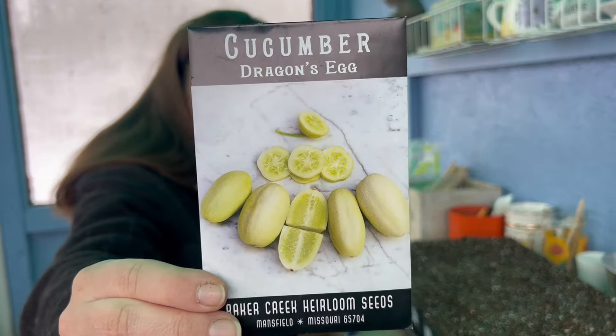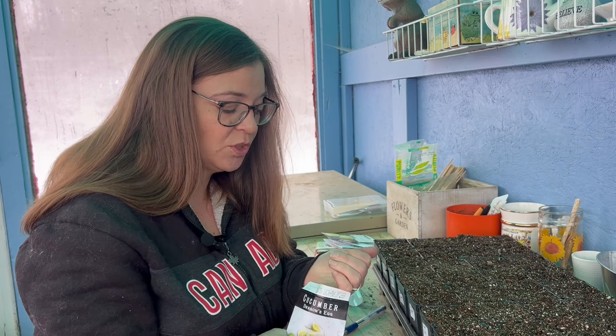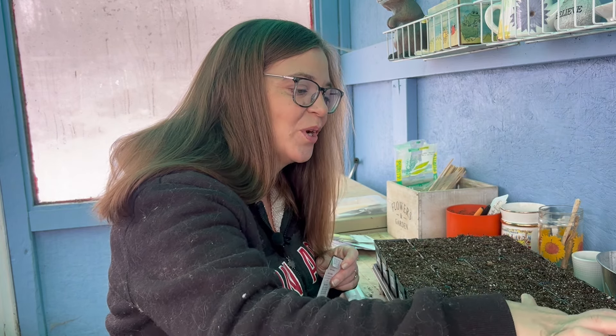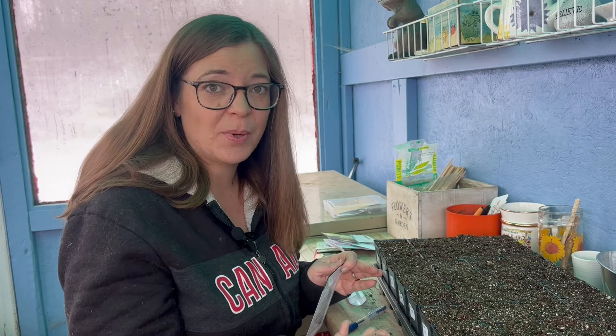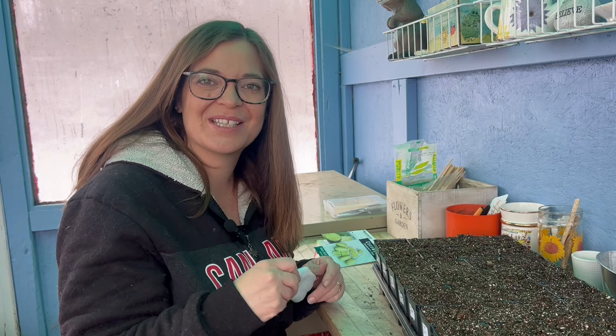And lastly we have the Dragon's Egg cucumber. We did grow this last year — it was a neat little cucumber and we're going to be growing it for the dragon garden. Now, this is totally optional — you don't really need to be starting cucumbers this early. This is just so I can get a jump start on the season, but they're perfectly fine to plant directly in the soil after your last frost, which I'm also going to be doing. Sometimes transplants produce a week or two ahead, but don't feel like you're missing out if you're not starting cucumbers now. Cucumbers don't like their roots disturbed, so I have to be really careful and not let them outgrow their pots.